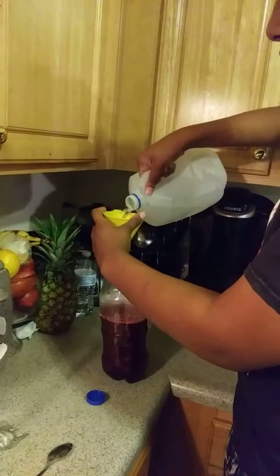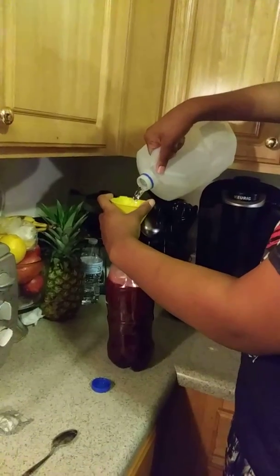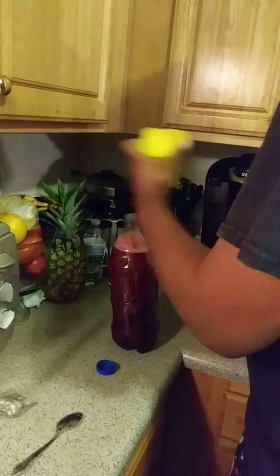You're gonna add distilled water most of the way. I have a certain amount of water left, so I don't have enough to pour all the way — fill it most of the way.